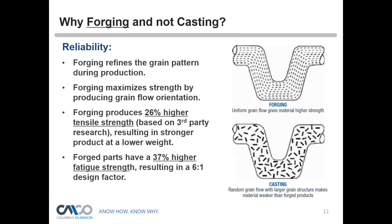The grain pattern in a forging is much more defined and structured. Forging maximizes strength by producing a grain flow orientation. An outside study on casting versus forging — not only for rigging products but other products — found that forging has a 26% higher tensile strength than casting. The study also found that most forged products have a 37% higher fatigue strength over cast products, which in many cases results in a five-to-one, six-to-one, seven-to-one, or even greater design factor for forging versus casting.